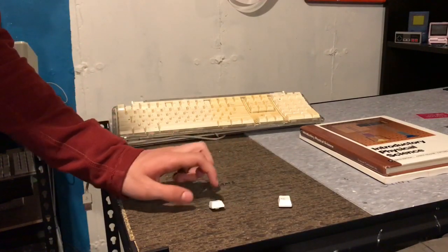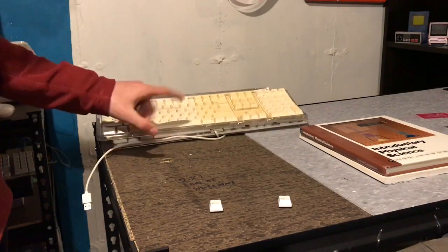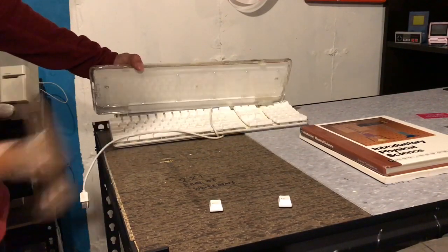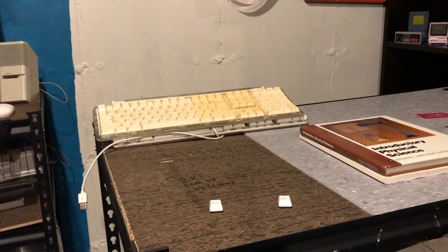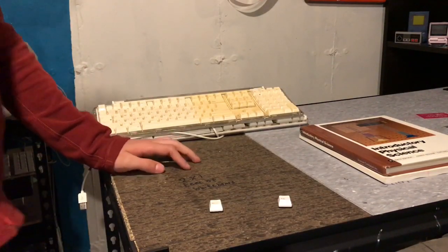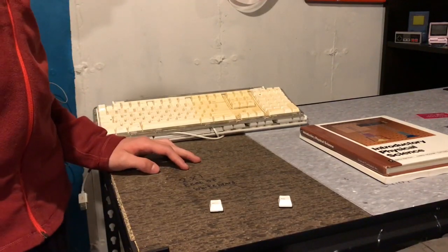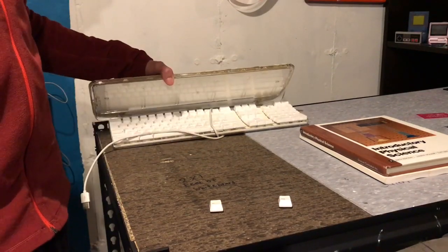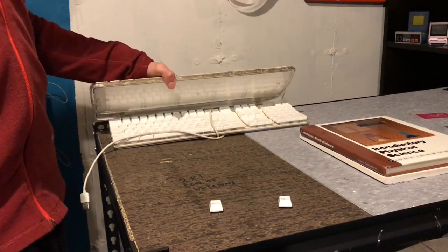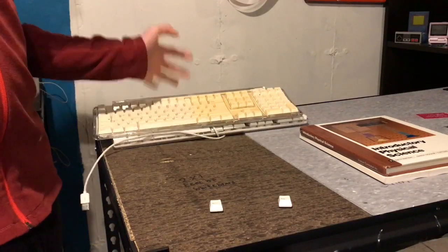Alright guys, now for the hammer test. This is the plastic that's been exposed, so we'll put that to the side. The first thing we're going to smash is this one. Don't worry about this mechanical keyboard — I have like 20 of these white mechanical keyboards that go for iMac G5s, and they aren't even in that good condition.